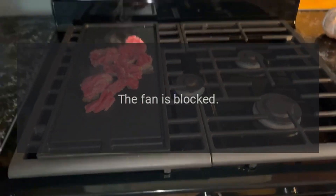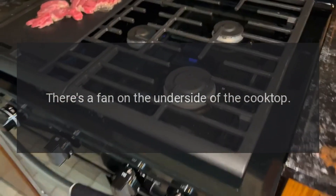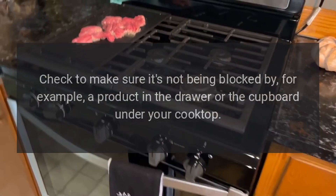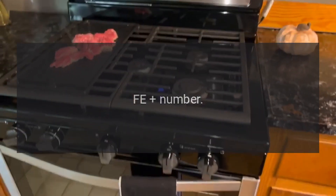Code FE 47 or FE 48 — Problem: The fan is blocked. Fix: There's a fan on the underside of the cooktop. Check to make sure it's not being blocked by, for example, a product in the drawer or the cupboard under your cooktop.